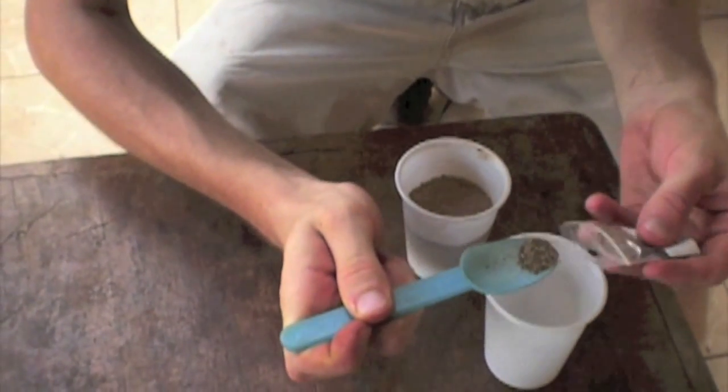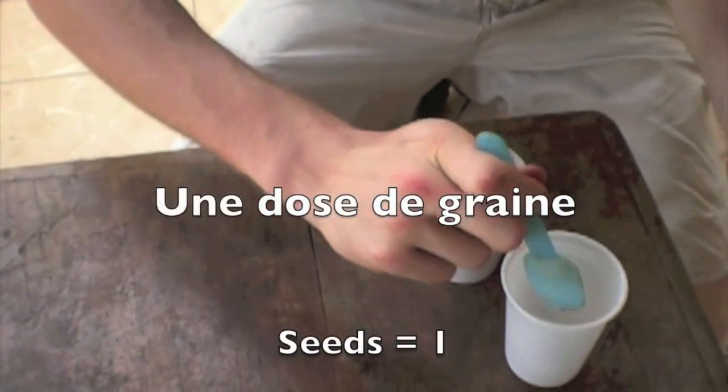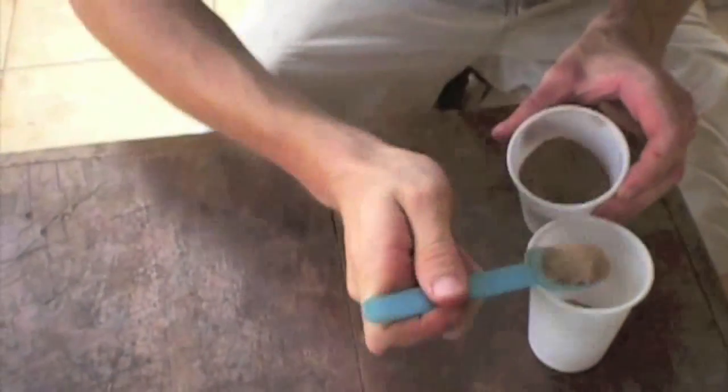For a better seed distribution, they must be mixed with sand. Mix one part of seed with 10 parts of sand and mix well for an even distribution.